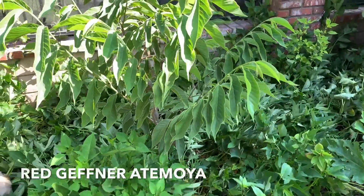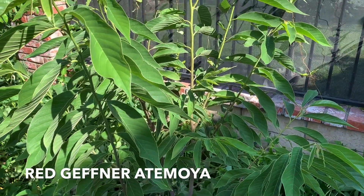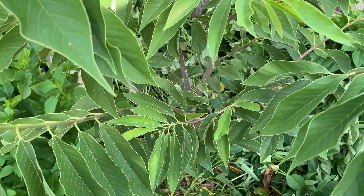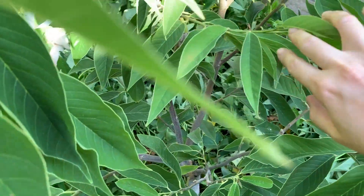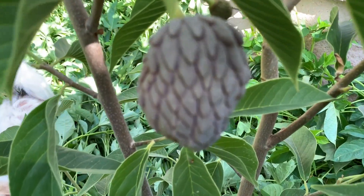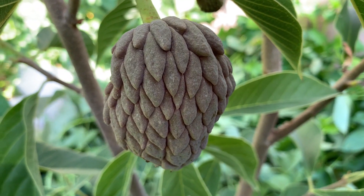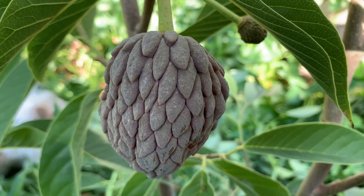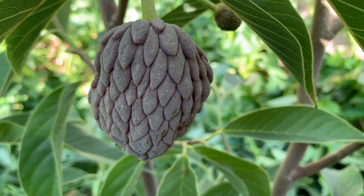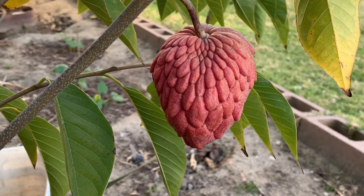Cây này là cây mẵng cầu đỏ mà nhà mình ghép cách đây 2 năm rồi. Năm ngoái nó cũng có ra được trái, và năm nay là năm thứ nhì. Mình cho các bạn xem cái trái mẵng cầu đỏ lúc nó nhỏ trông ra làm sao — khi mà nó nhỏ thì cái màu không phải màu đỏ, nó là màu tím tím lợt lợt. Rồi khi nó lớn lên thì từ từ nó đổi thành màu hồng hơn, rồi sẽ trở thành màu đỏ về sau.